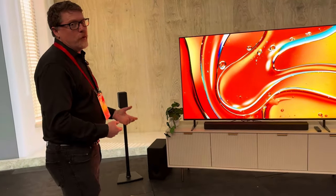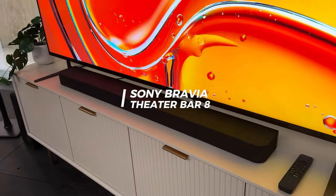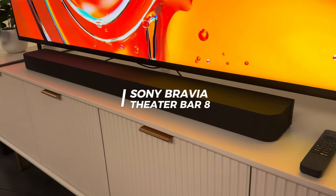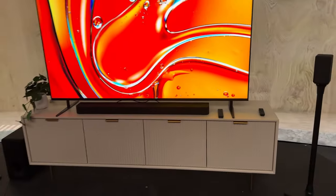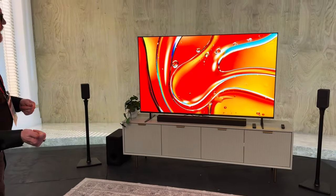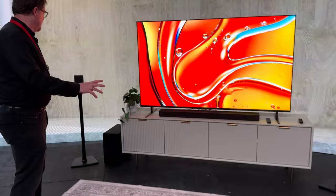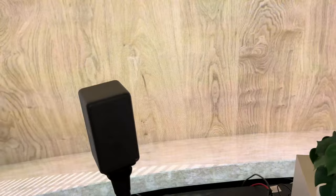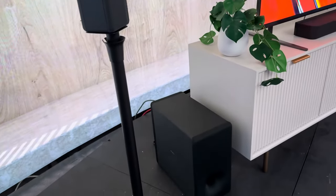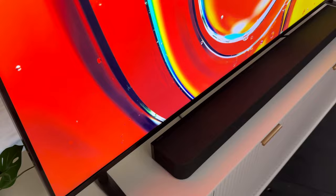Paired with the Bravia 7 is the new soundbar, the Bravia 8 soundbar. This is a replacement for last year's HTA-5000 soundbar, and the same accessories and speakers that worked with the HTA-5000 also work with the Bravia 8. What we're seeing here are the RS3S surround speakers and the SW3 subwoofer, which allows you to turn the soundbar into a 5.1.2 system. It does have up-firing speakers in the soundbar, but the surround speakers do not have up-firing drivers.